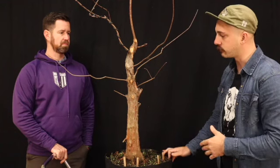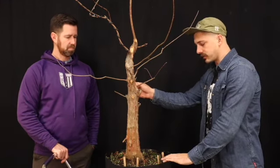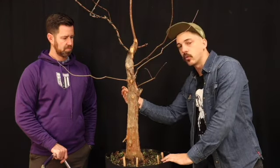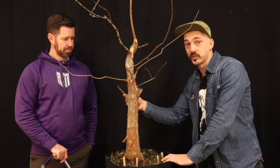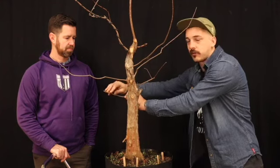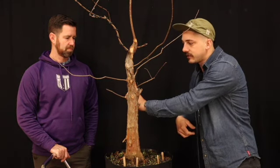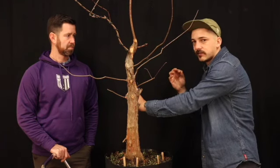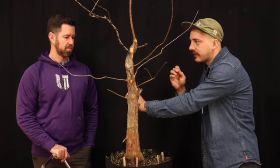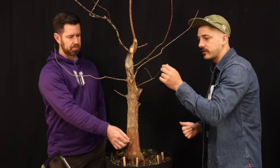After me and Nate talked it through, we agreed to go with this as a potential front of the tree for now. We had looked at the other front he had pointed out and started to see there's a little bit of inverse taper and how the base kind of falls short there. So I'm going to turn it one more time — that's why I find this to be better. We took some of the wire off that he had put on and had some movement put into some of these branches. We're going to talk about which branches to keep and which ones to take off or where to shorten. This branch right here on the back — let me make sure it's alive.